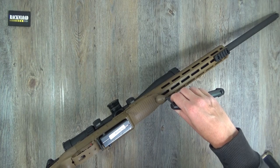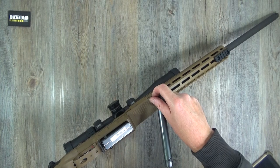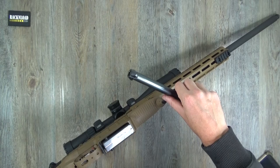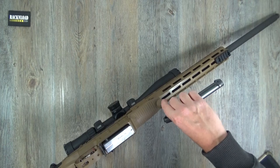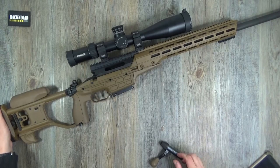Inside that bolt section you've got a toolkit - everything you need to work on this rifle and change the barrel over if you've got another barrel in a different caliber. You can whip the barrel off pretty easily. That little onboard toolkit stored in the forend is really cool.